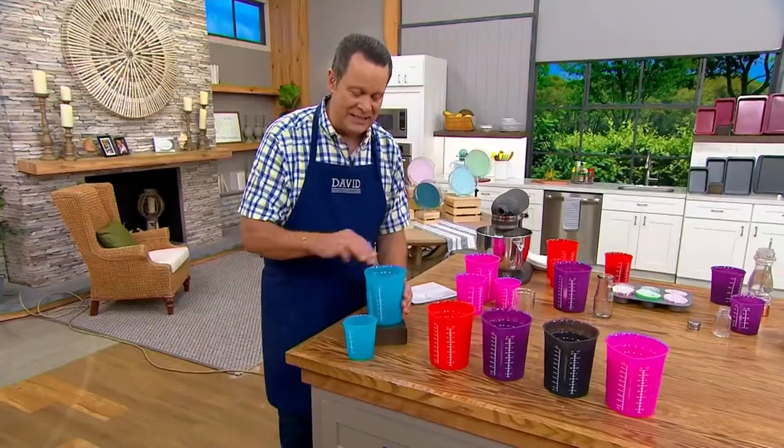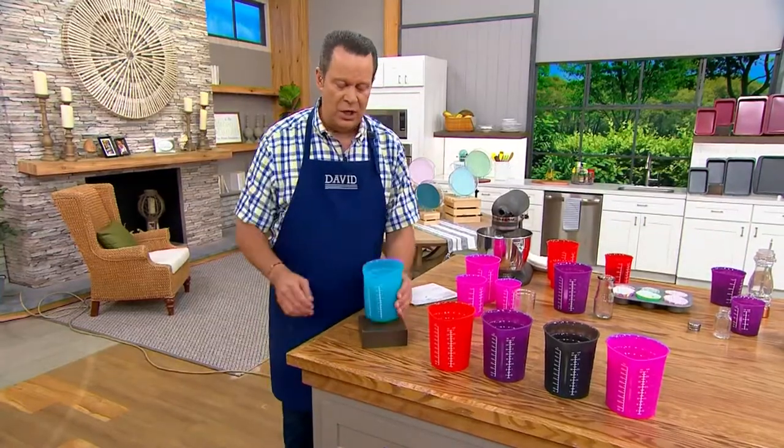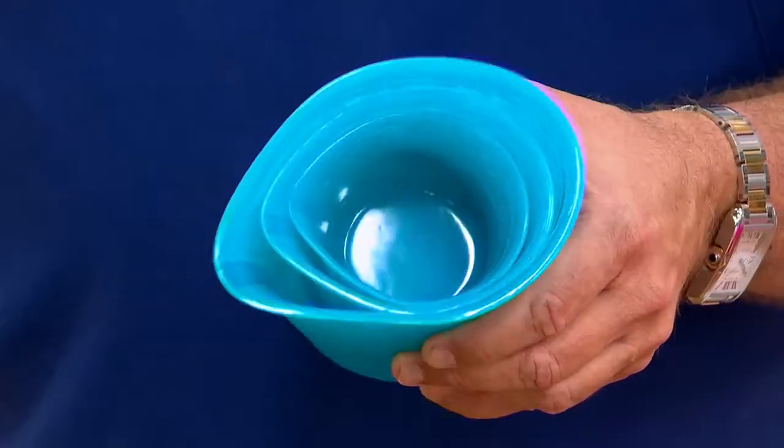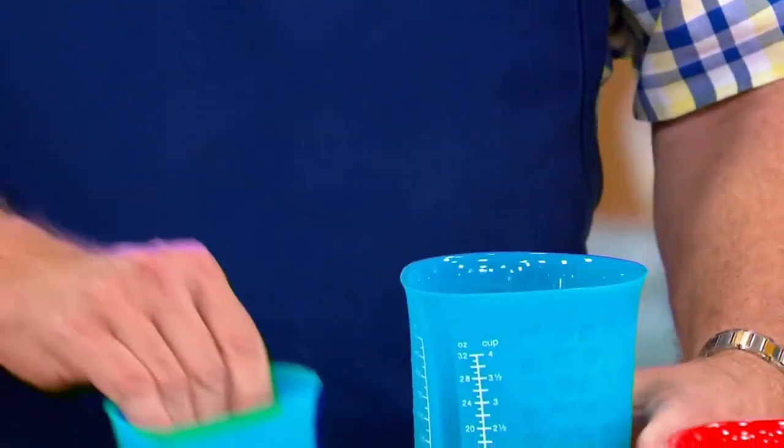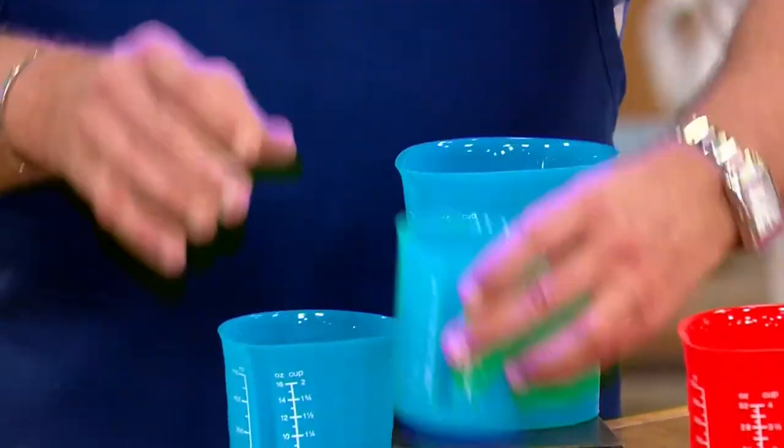You can also take these and stack them because they nest really beautifully for easy storage. You get the one, the two, and the four cup measure. And I have color choices for you.